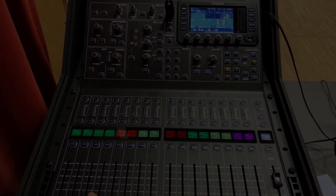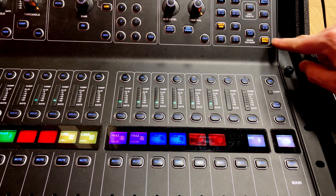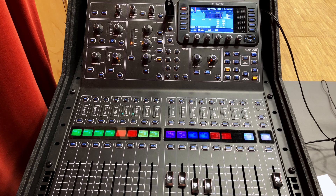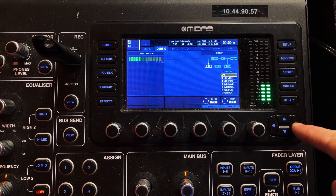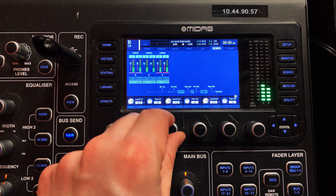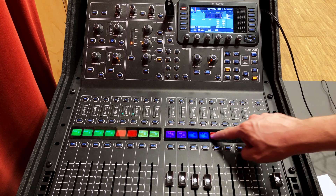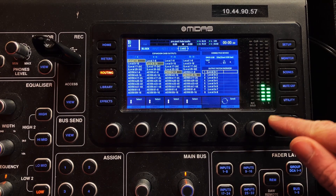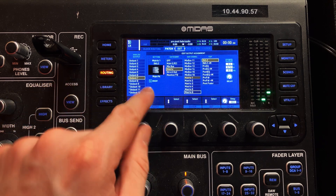So to start with, we need to make sure that our master fader is sending our mix to our front fill matrix. I've got my matrices set up here already — I have a video on delays where I go into more detail on the setup process, so check that in the description below. What we do is press select on our master fader, go to home, press right on the pads until we get to sends. Then we can use the encoders to turn up the send level — I'm just going to set it at zero. That means I can use these faders to control the balance between main PA, delays and front fills. Next, we need to make sure the correct signal is coming out of the correct output. Click on the routing tab, page over to the output section, and you'll see the physical outputs listed on the left and the mixer groups or matrices on the right.